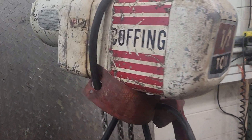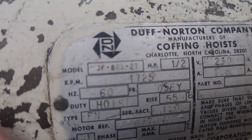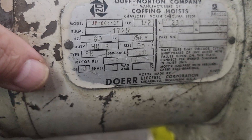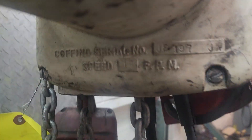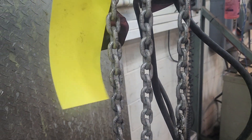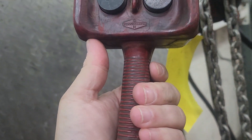This is a half-ton Coffing hoist. It is a JG 86321, an older unit. 16 feet per minute, and it's got about a 10-foot lift. It's got a nice vintage Coffing up-down trolley pendant — about a 6-foot pendant.